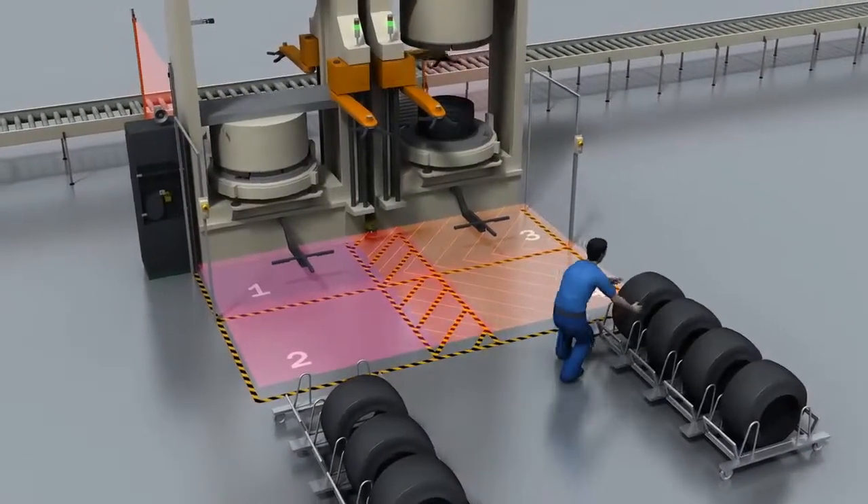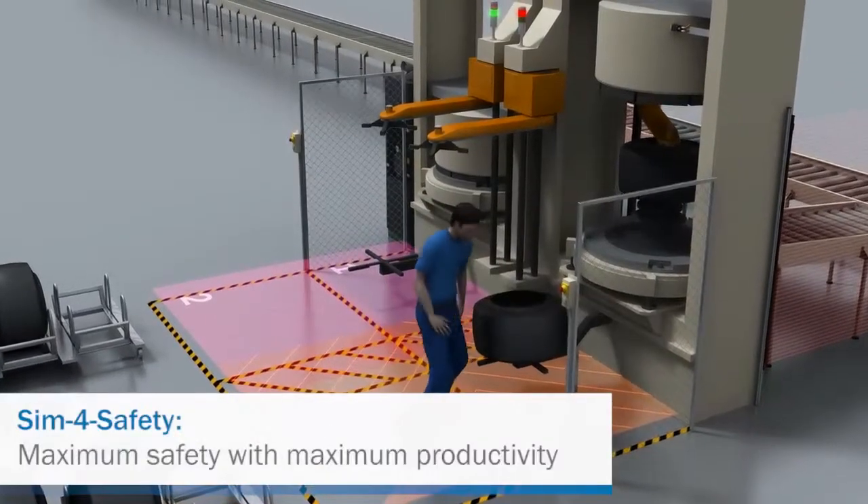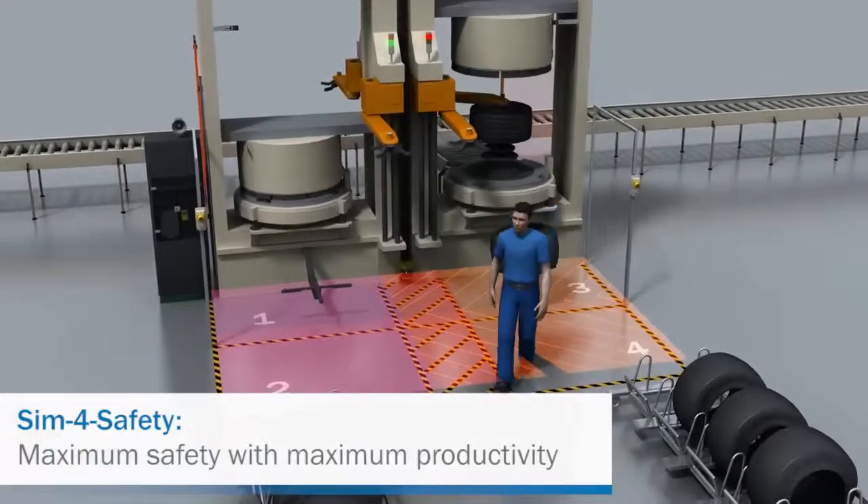Downtime will be a thing of the past. Optimize your processes with SIM4Safety. Maximum safety with maximum productivity.